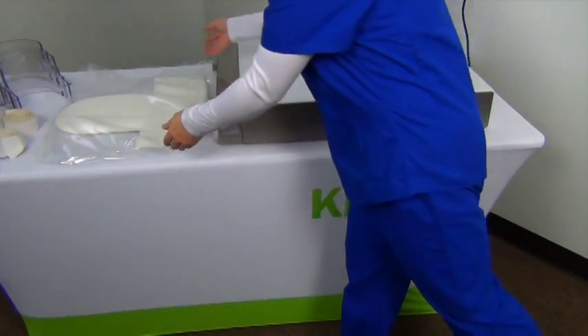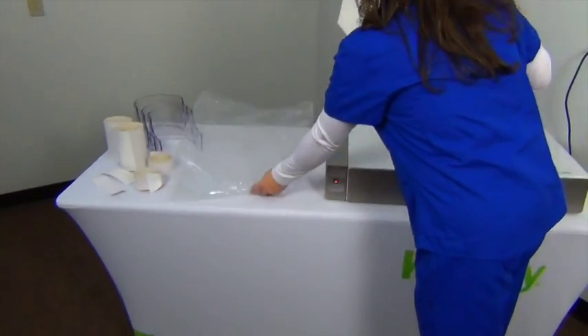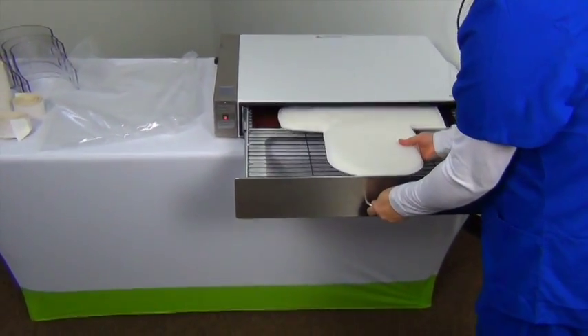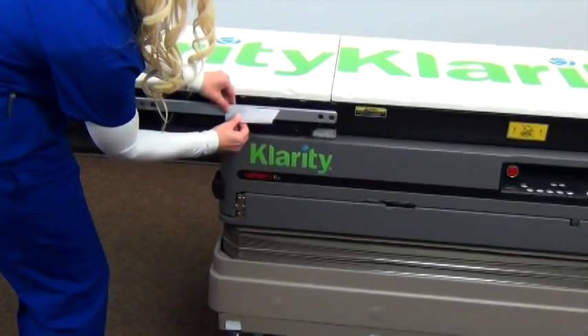Begin by setting your oven or water bath to 165 degrees Fahrenheit or about 74 degrees Celsius. The cushion will be cool and firm when you begin, but it will warm up quickly in 20 minutes. While the cushion is warming up, prepare the rest of the Clarity shell system.